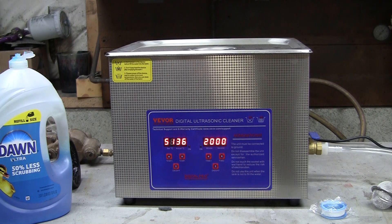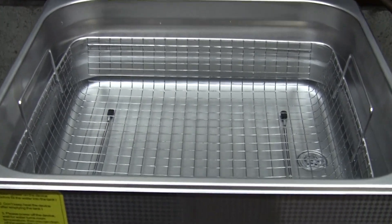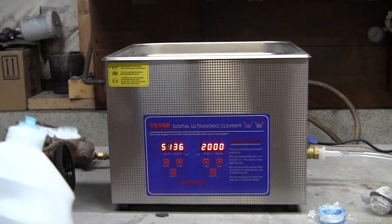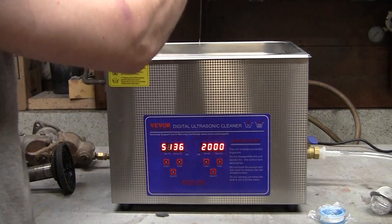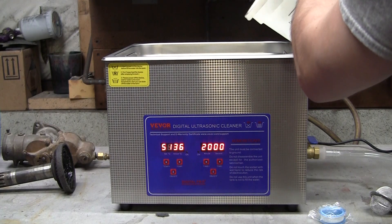I've got it almost filled to the top. You want to make sure you don't run this without water because you could kill all the transducers. Minimum, set it at about 3 inches from the bottom; maximum, go up to that groove line. Power-wise, it runs at about 360 watts ultrasonic and 400 watts heating. It has 6 transducers, which is actually twice as many as normal or smaller ultrasonic cleaners, so you get more even cleaning much faster. The recommendation for Dawn dish soap is about 1 tablespoon for every 5 liters — so for a 15-liter unit, about 3 tablespoons.